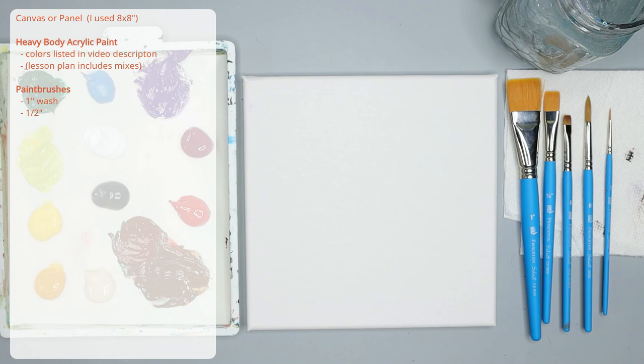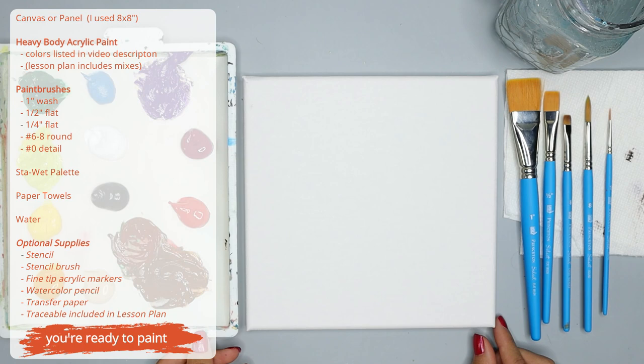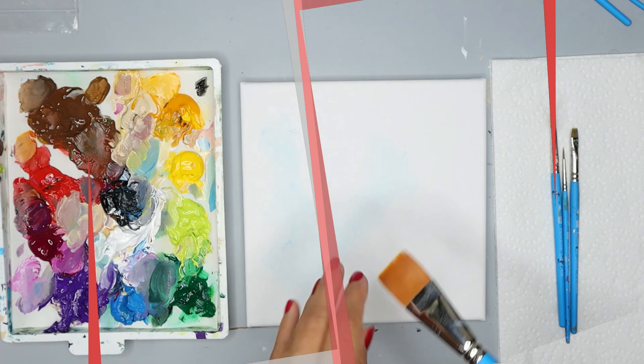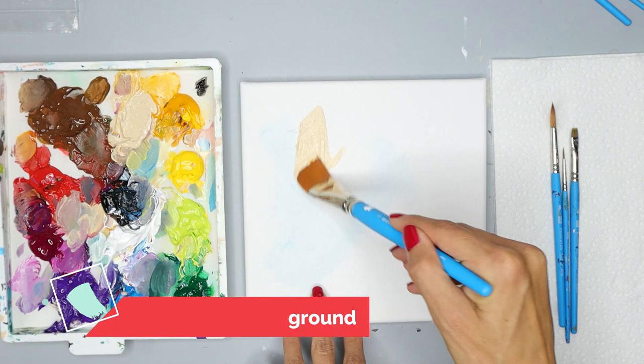We just need a few simple supplies to get started. Please notice that there are some optional supplies — if you have them great, if you don't we can still do this painting together. The colors that we use are listed in the description and you can also get an art lesson plan that goes along with this tutorial. Once you have all your supplies we're ready to begin.